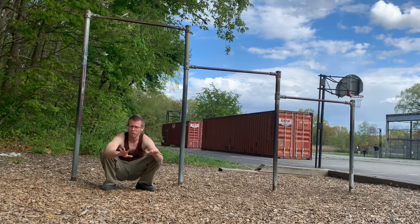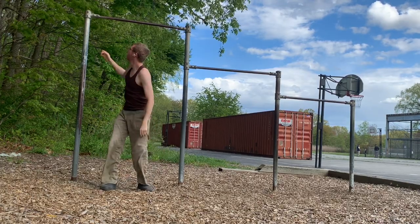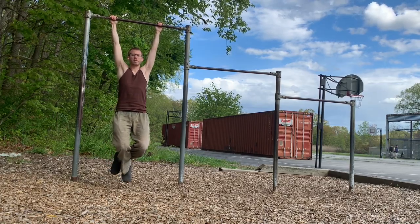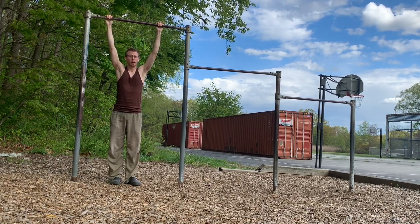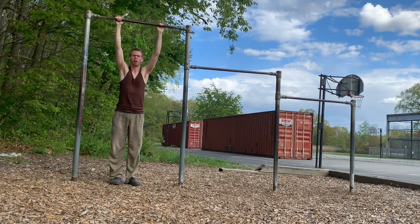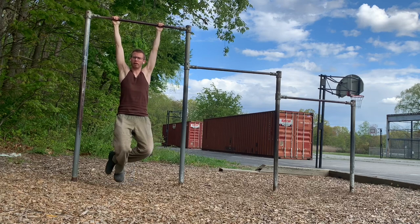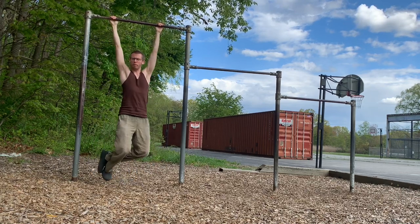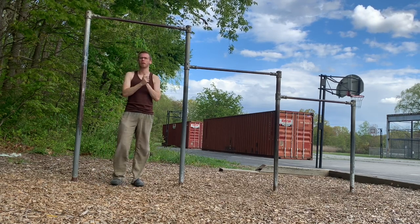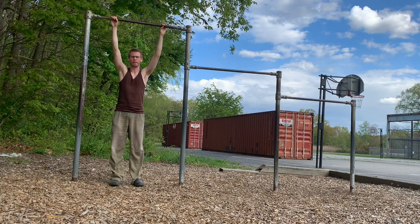I think the wrist pain was largely due to the fact that I wasn't actually using this bar for a lot of the hangs. A lot of the hangs I was doing in my house on a spiral staircase, which was more of a flat surface — a little bit more awkward for my hands, hitting different points and balancing the weight differently. I wonder if my wrists would have hurt as much if I had been using this bar or another bar for most of it. This particular bar is about a 10–15 minute walk from my house, so it was harder to get here consistently.